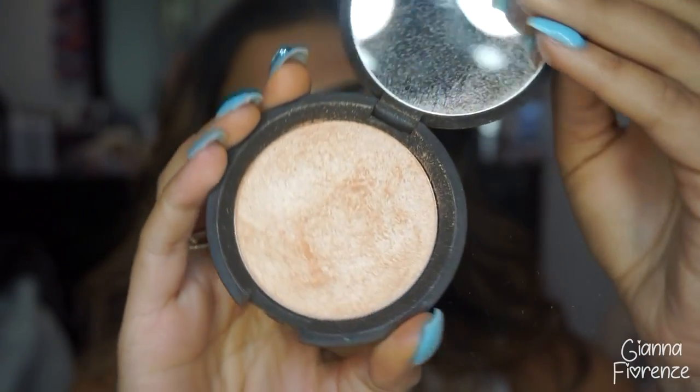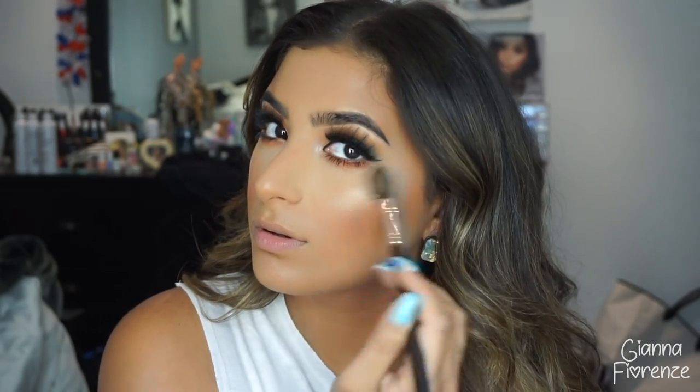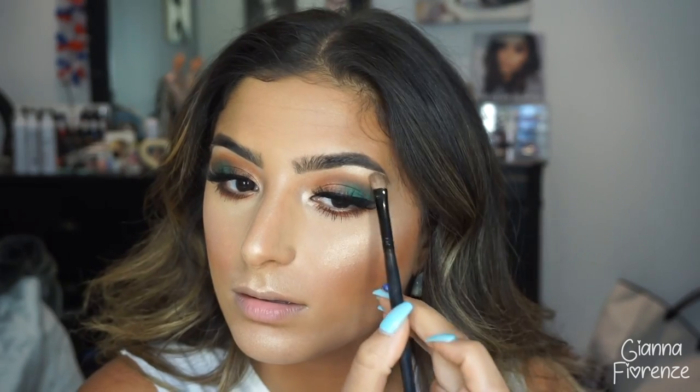For highlight, I felt like I just had to do it for a Jaclyn-inspired look — I'm going to use Champagne Pop by Becca. This is from an old Jaclyn collab but it's just an amazing highlighter; I fall in love with it every time I use it. I'm using a Morphe M501 brush to apply it — I don't even have to worry about the pigment. Becca highlighters are honestly some of the best I've ever used.